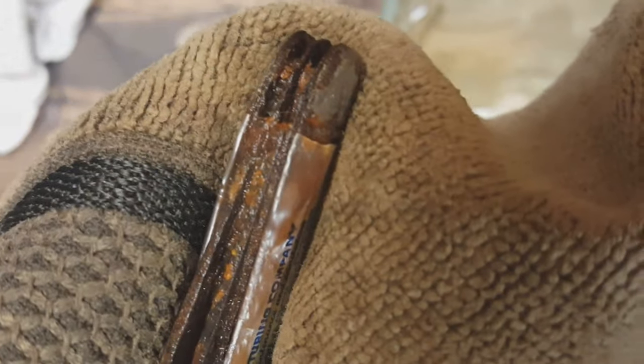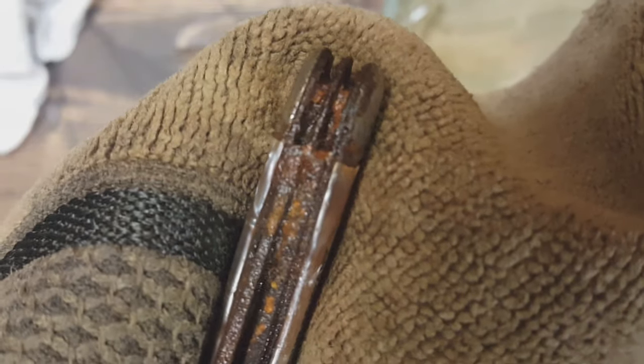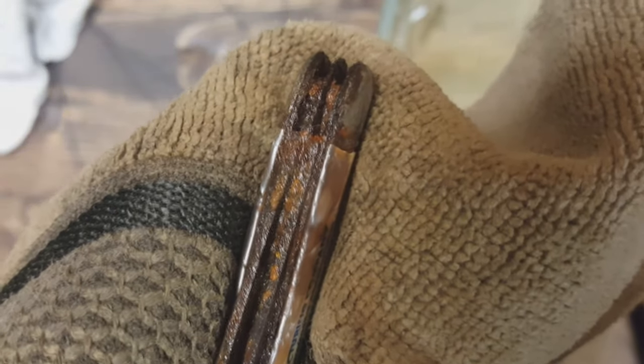There's so much rust — so much rust packed in there. I might have to go with the vinegar and try to eat some of that rust away, because I can't pull these blades up right now.